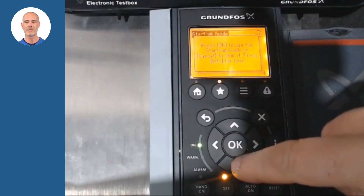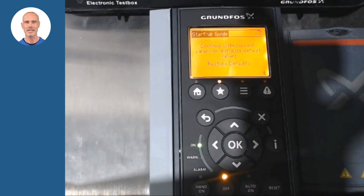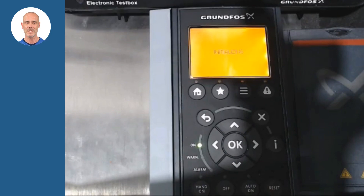The system will propose you to keep the current data or restore the first ones. In this example we will restore to remove earlier configurations. And once the CUE is rebooted, we will continue with the steps in the Startup Guide.